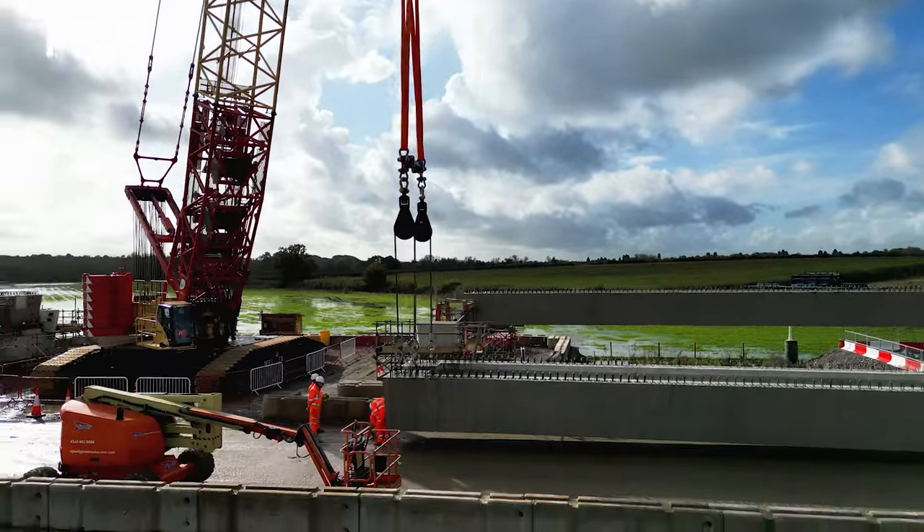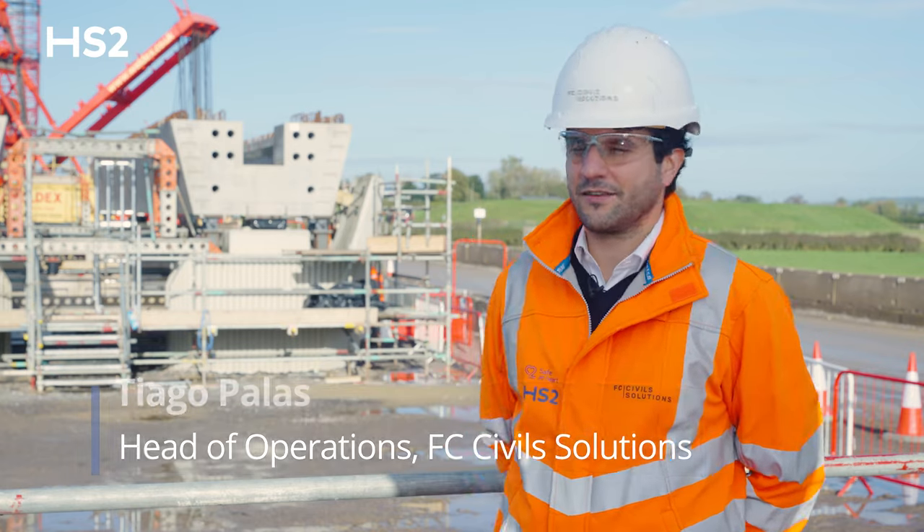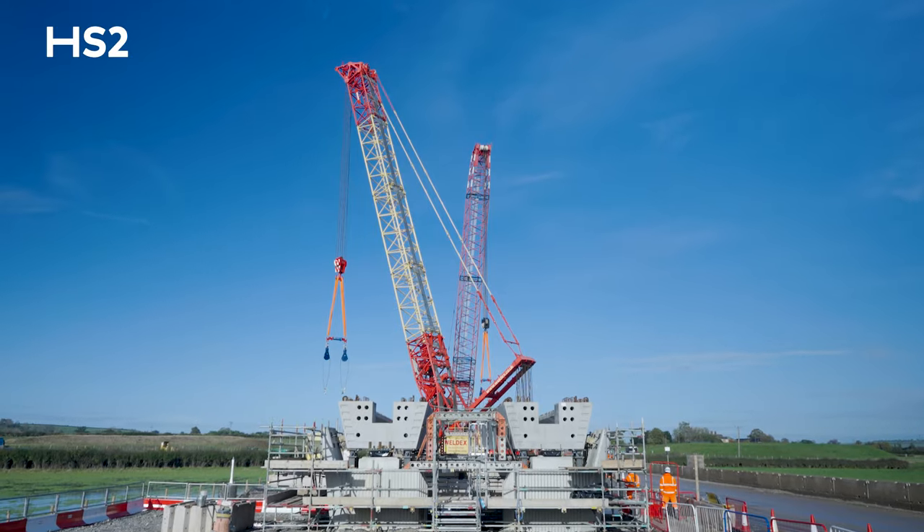Today we are at the Tame Valley Viaduct in Ellsbury. Behind us you can see the first beams being installed for this viaduct.